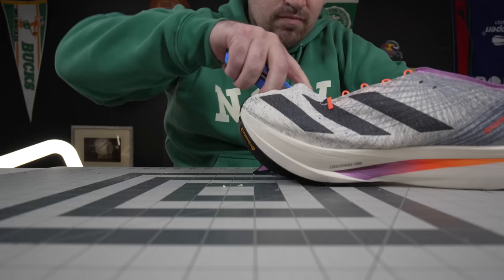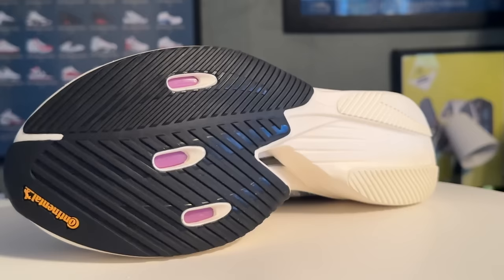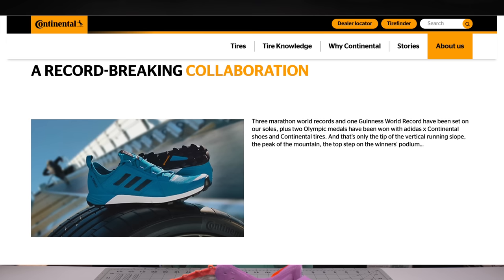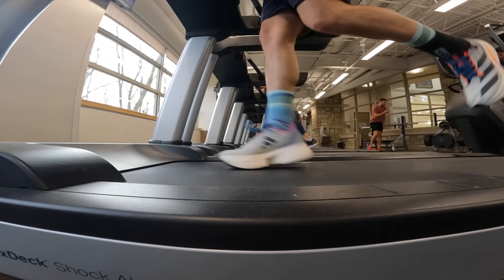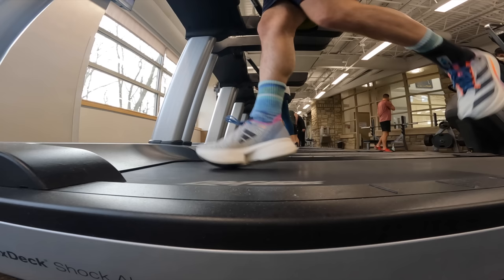The outsole tread on the Prime X Strung is a pretty standard delta pattern on both forefoot and rear foot — an 'if it ain't broke, don't fix it' type pattern. Delta patterns allow an easy push-off and easy glide to the next step while still giving decent grip. Continental rubber has been one of the better compounds for grip forgiveness and blunt force durability. The lateral side goes down pretty far to give forgiveness from proximal forefoot all the way to distal forefoot striker, with a ton of medial-side forgiveness for an efficient push-off.